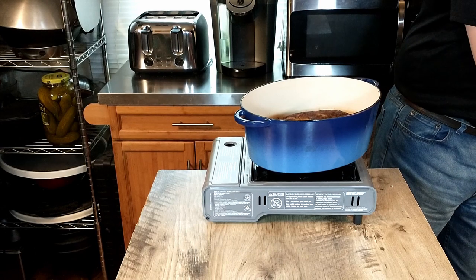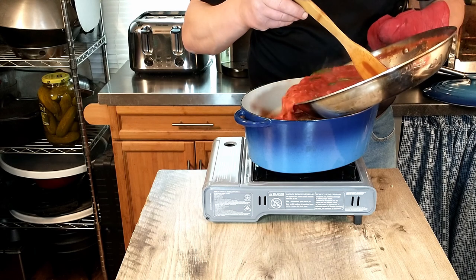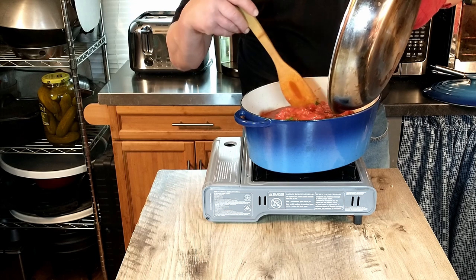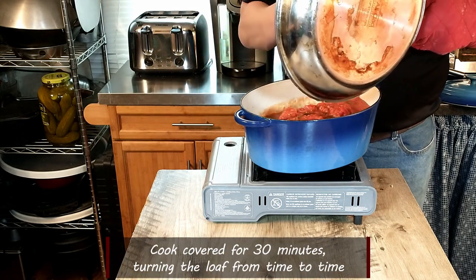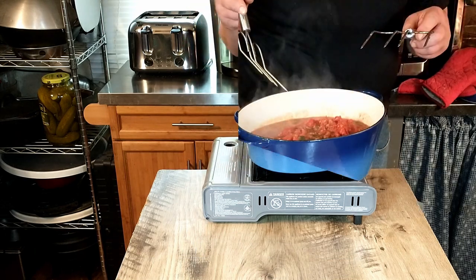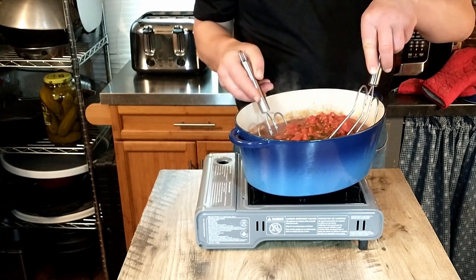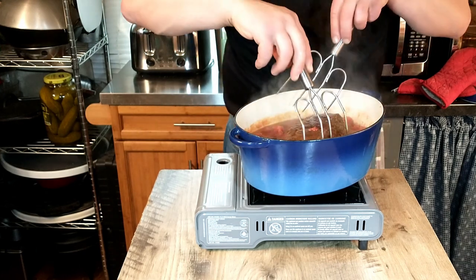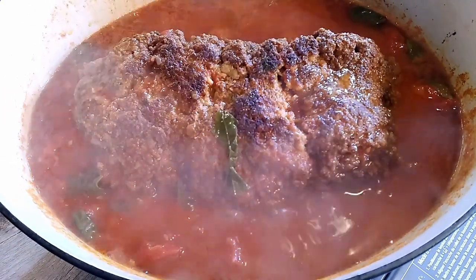Now that we have a little bit of oil drained off from our meatloaf, we're going to add our sauce right to the pan — it pretty much covers it. We're going to turn the heat down to a light simmer, put the lid back on, and cook it for 30 minutes. After about 10 minutes, we'll give it our first flip, then re-cover it and let it go another 10 minutes.